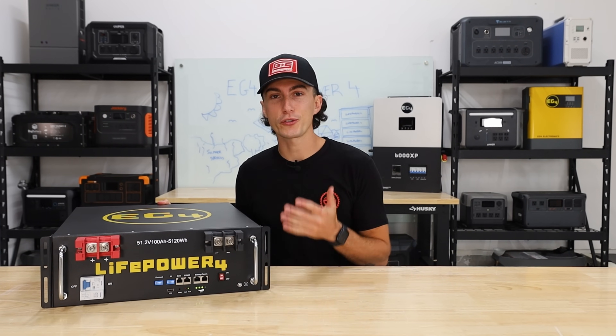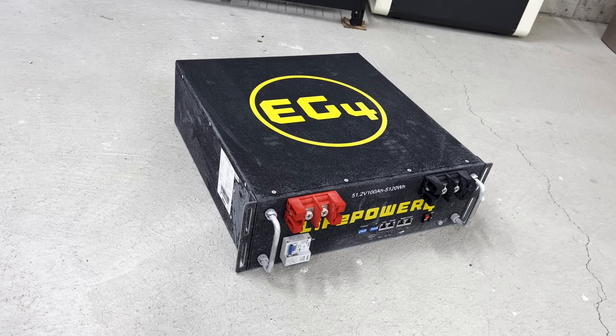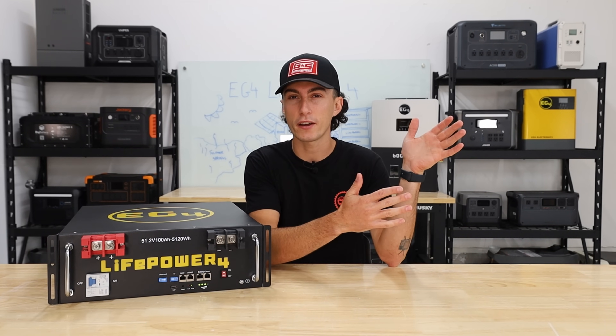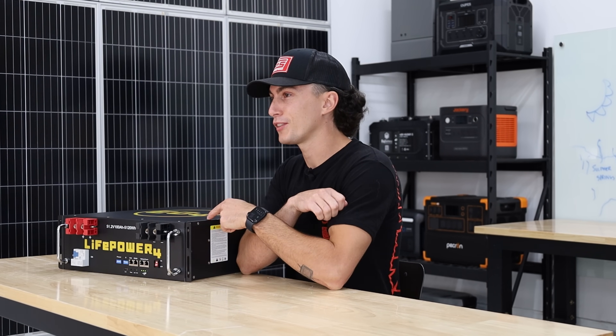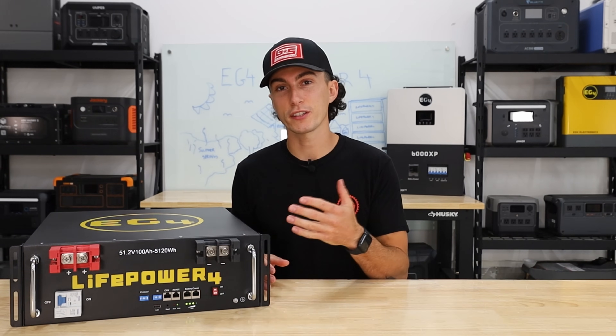There's a ton of hype around these EG4 server rack batteries, and for good reason. This is their latest V2 of the LifePower 4. It's basically a simpler version of the LL battery or a beefy version of the original LifePower 4. Regardless, they made some improvements with it and it can save you some money. So let's check it out.